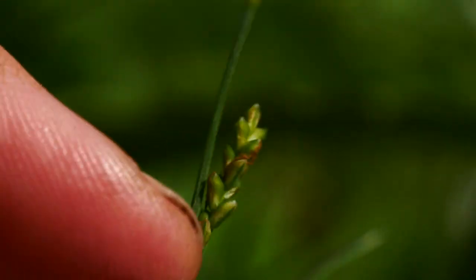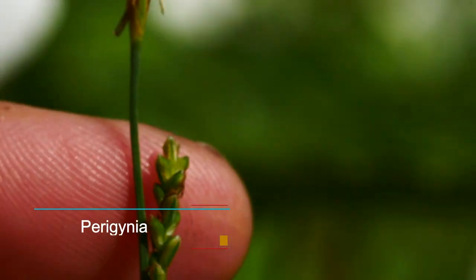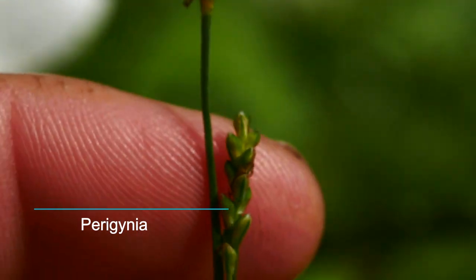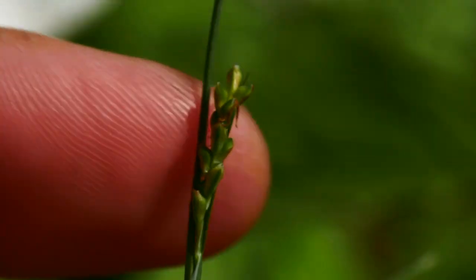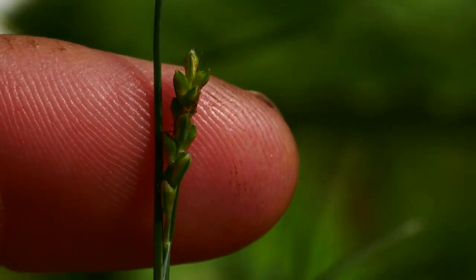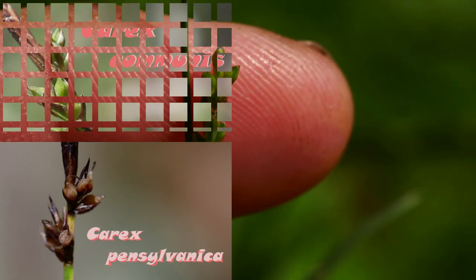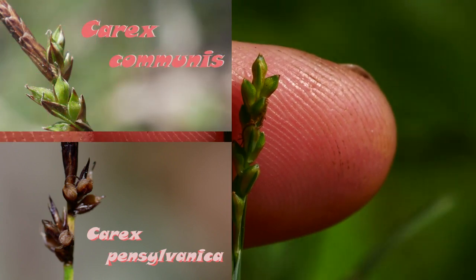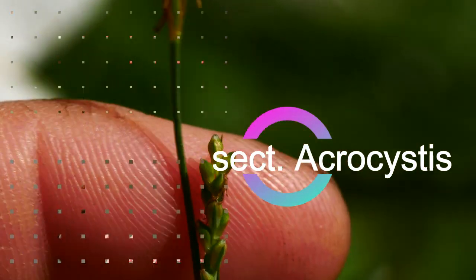So Carex woodii, the Purdy Sedge — these perigenia, I used to think this was in the Acrostis, but it's not. One of the main features is it has a red base. These perigenia are going to be smooth — no hair. Things like Carex pensylvanica and Carex communis in the Acrostis section are going to have hairy perigenia. These are smooth.